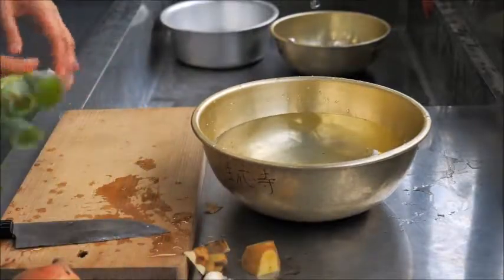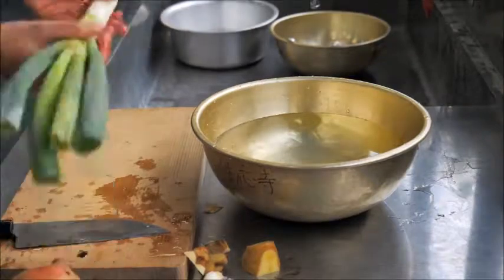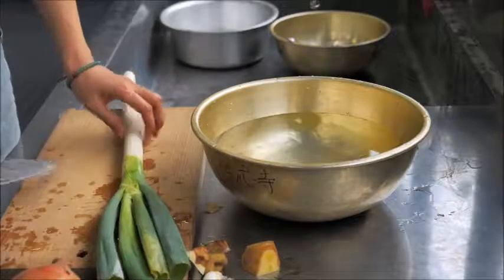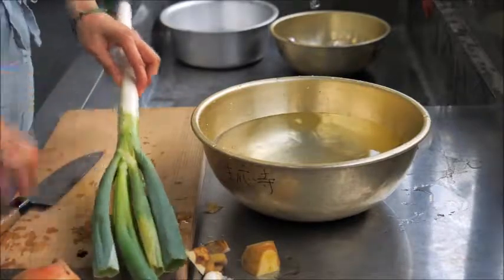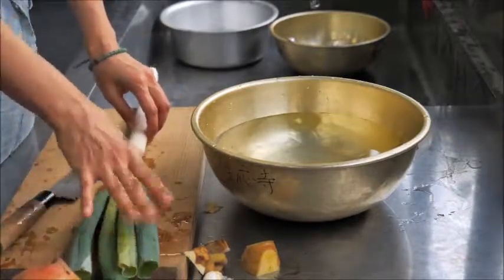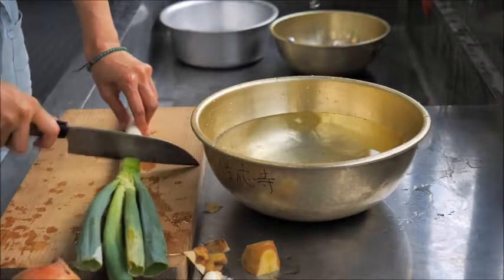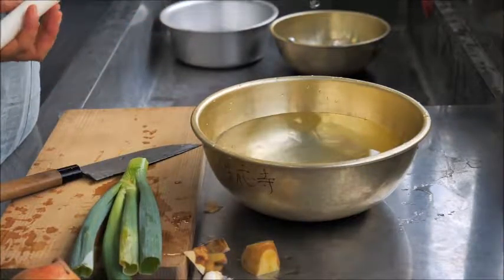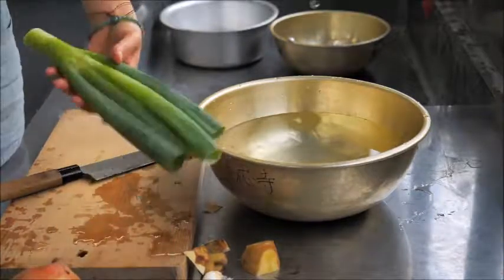For the aromatics, wash the green onion under running water. I'm usually using just the green part. If you're using leeks, same thing — just use the green part. Save the white part for later for flavored oil, stir fry, or other dishes.